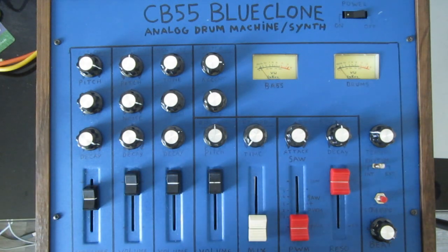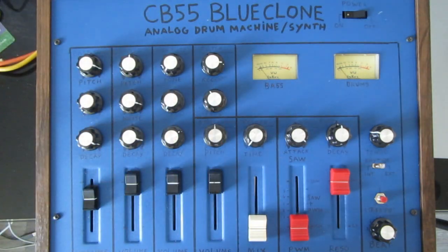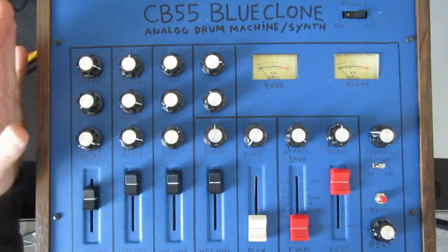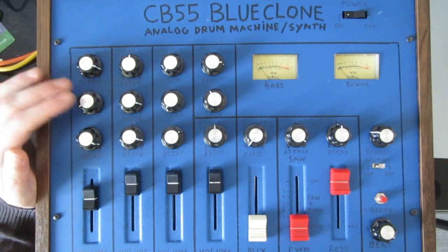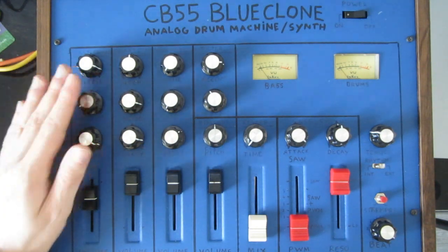Let's look at the drum machine first. We have a kick drum, a snare drum, a hi-hat, and a rim shot — pretty classic sounds. The kick drum has a pitch and decay control, and in the future I'll also add a third control, which is probably going to be distortion, since that is one of my favorite effects on kick drums like these.